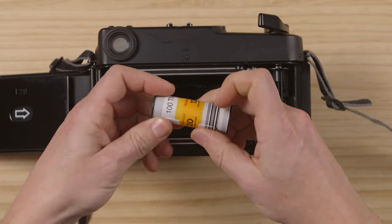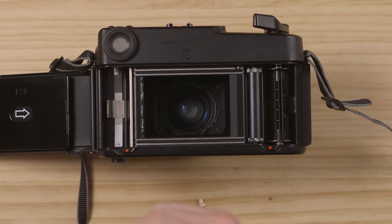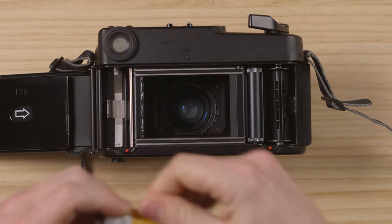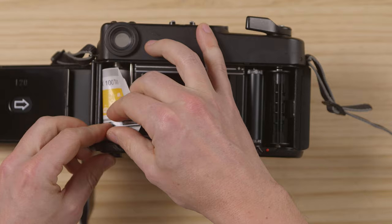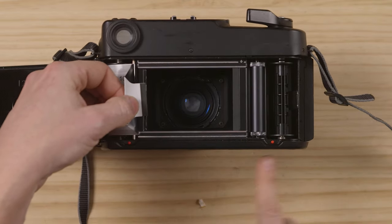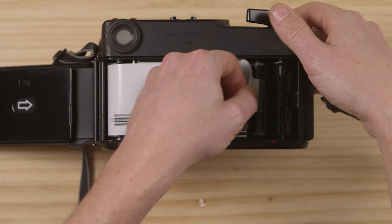We're going to load some Kodak T-Max 100. Remember to remove the whole paper tail and don't drop it in the camera because it will get in your shots — pull it all off. This new Kodak paper is really something. So basically you just grab this, put it on there, and there it goes. You have to push the bottom. You can see this little red button pops the thing out, and when you push it in it is ready.